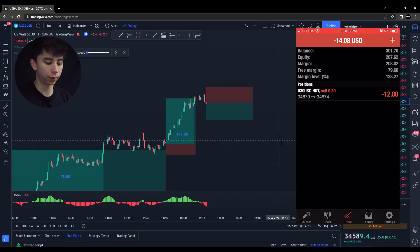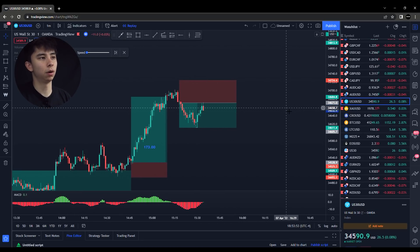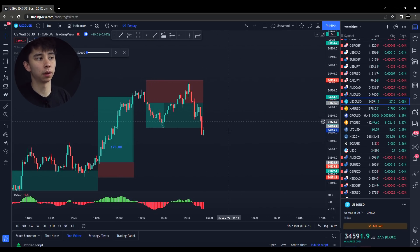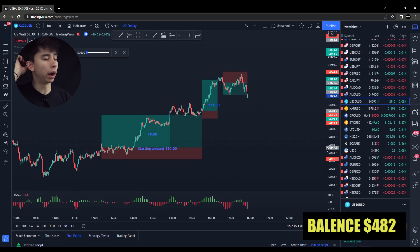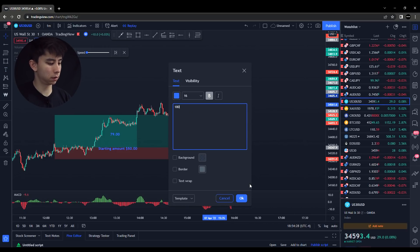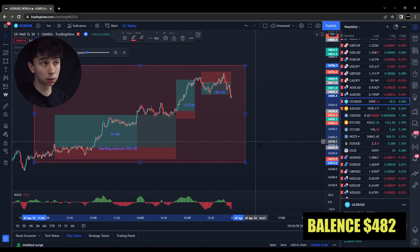This next trade was almost scary because we almost lost a bunch of money from our account. We didn't actually close right away — we were up a bit of profit and then price started to come back into our stop loss, which was a little bit scary. But luckily price came back down and I ended up taking profit right around the same spot. With that trade, we just made $180 and got out. By this time it was getting a little bit late for me to watch the charts, so I decided to quit for the day. With these three trades, I was already up to about $450.